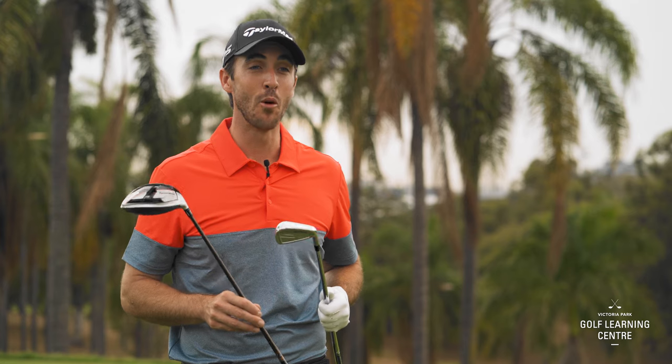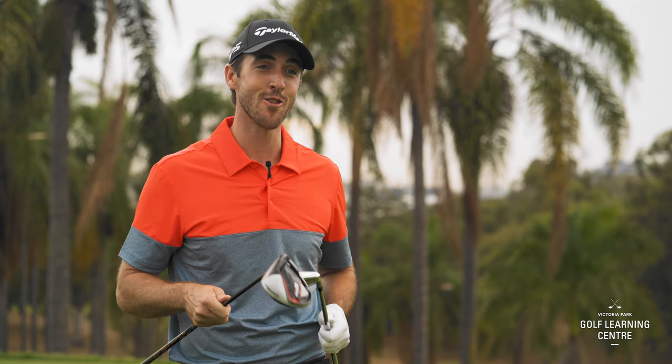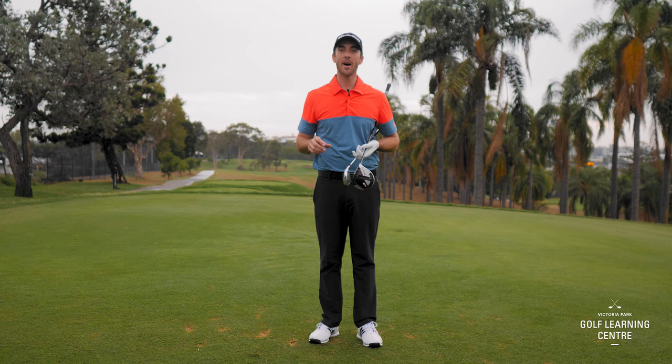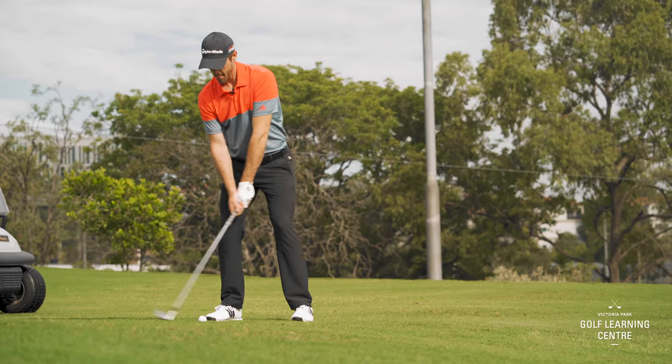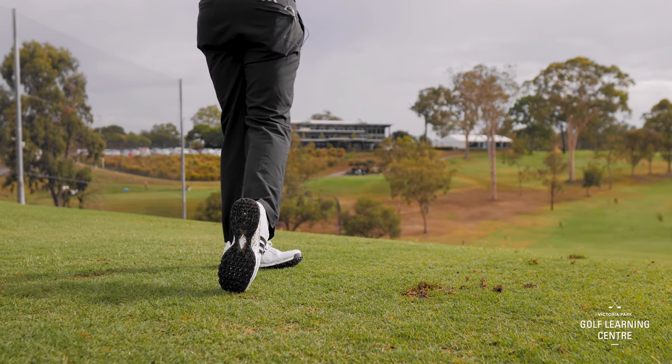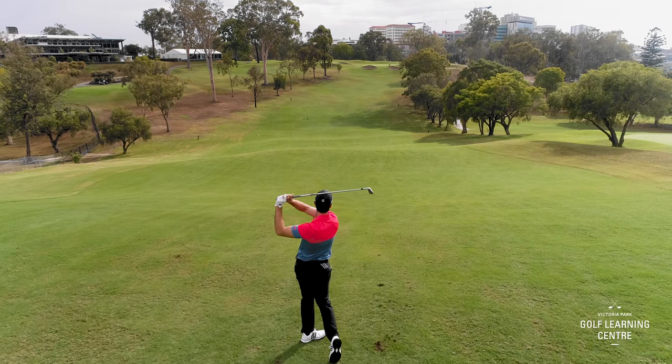What we need to do is make a couple of very important tweaks in order to see you smashing your driver down the fairway and hitting your seven iron close to the flag. The most important difference between the driver and the irons is that with irons we want to be hitting slightly down on the golf ball, so we want the ball position to be in the middle of our stance with our feet about shoulder width apart.